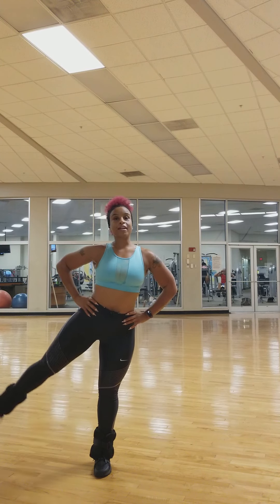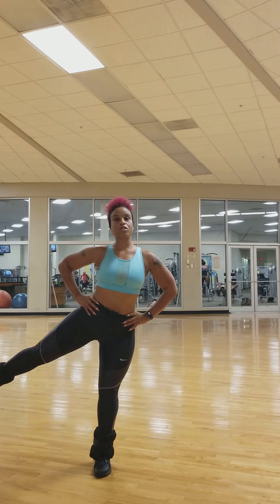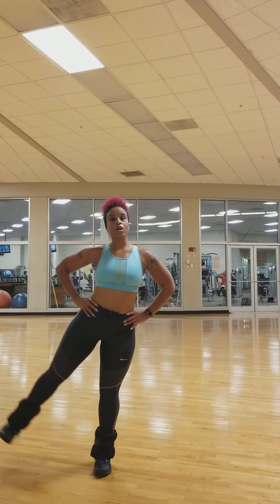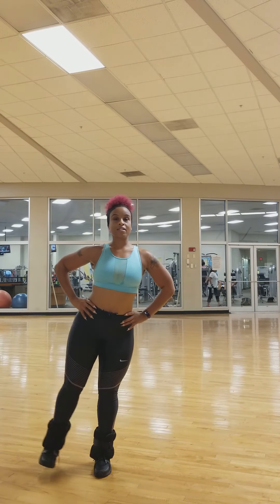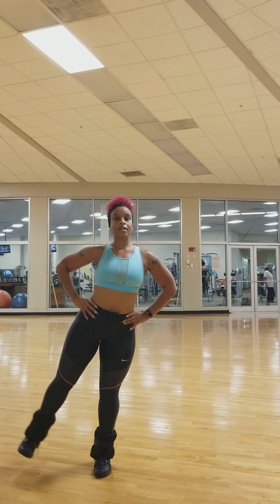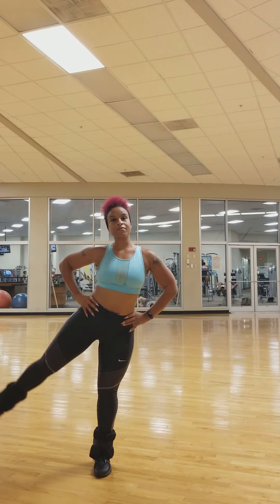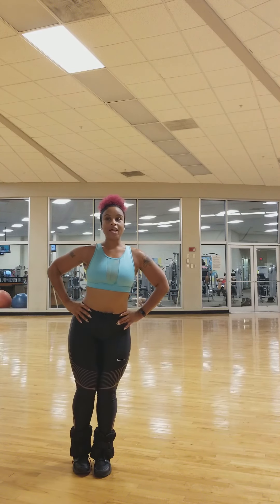Keep it slow and controlled — slow and controlled. You're going to feel that in your glute. We're going to go for 10 reps. Number seven, number eight — remember, give me a squeeze there — number nine, number ten.